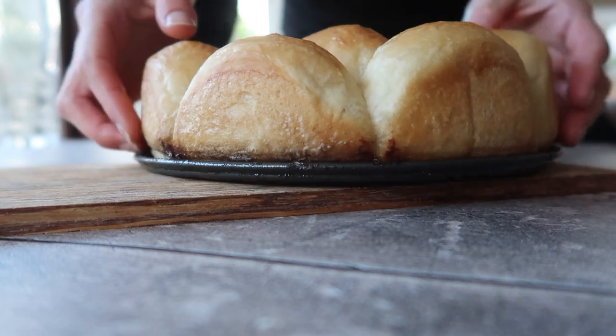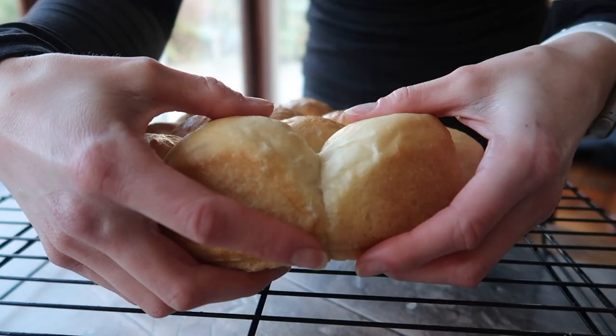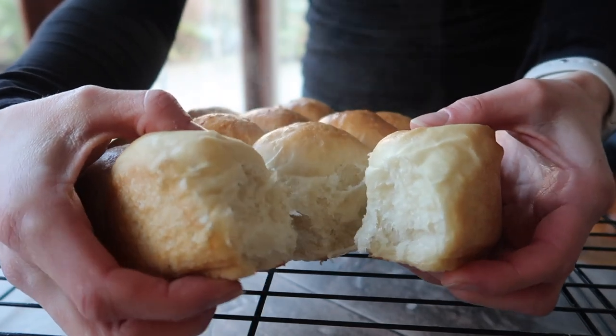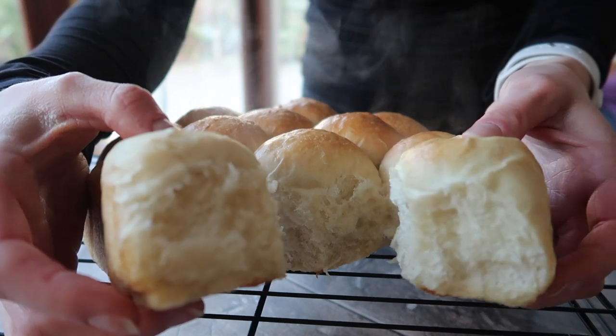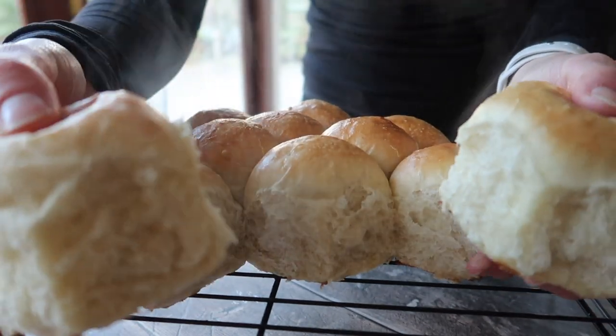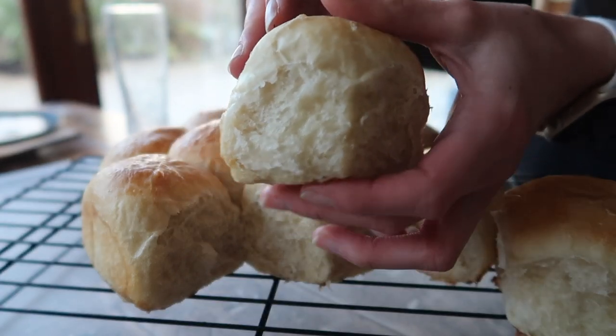It does not get any better than this — the smell is irresistible. It's absolutely perfect for a gathering where you have a lot of people and you want to impress with a really simple and straightforward bake. If you enjoyed the video please don't forget to give it a big thumbs up, hit subscribe, and I cannot wait to see you back on my channel really soon. Bye!